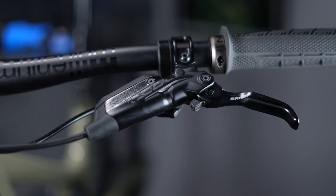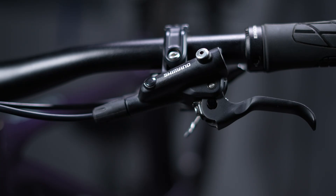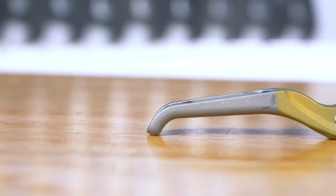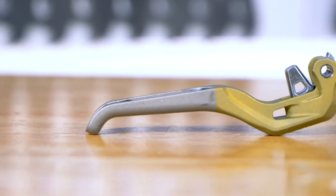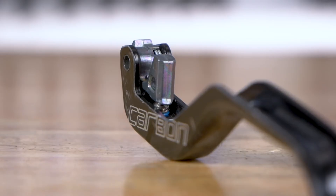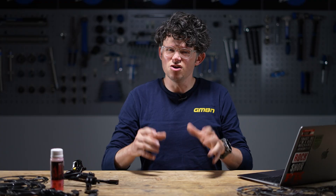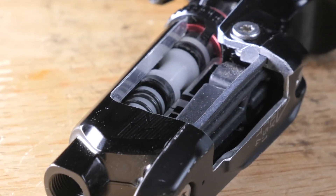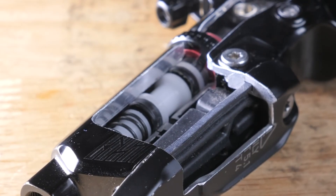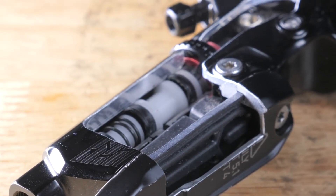Lever bodies and levers are often made from aluminium alloys because they need to be strong. Magura uses their Carbotecture high-tech polymer, often with a metal lever, but they also do carbon levers. Other brands do carbon levers too, often to save weight for XC racers — the same strength as a metal one but lighter. Obviously it's not lighter on your wallet. The lever pushes a piston and that piston forces fluid into the hose, which actuates the brake through hydraulic action.